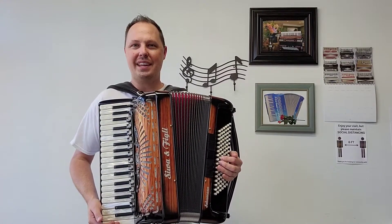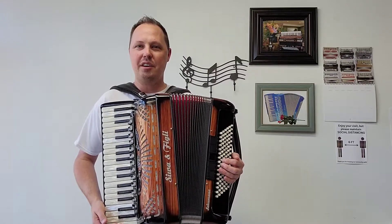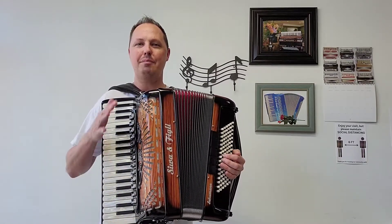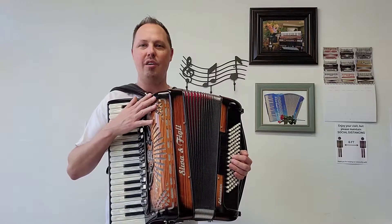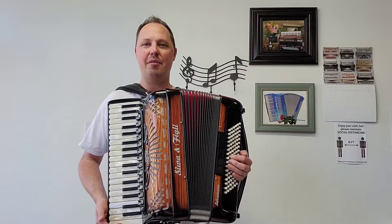Hello everybody, this is Kevin Solecki from Carnegie Accordion Company in Pittsburgh, Pennsylvania, here with video number one of an absolutely beautiful pre-owned compact size Siwa and Figley Schumann piano accordion.